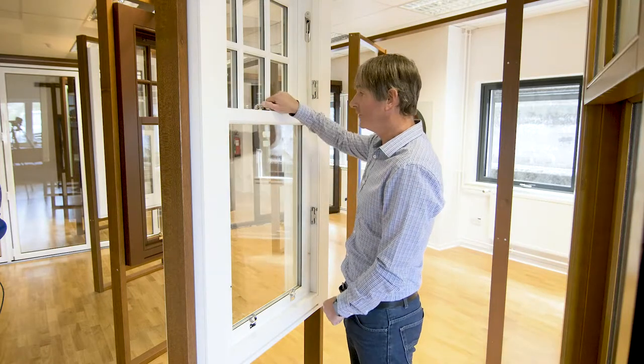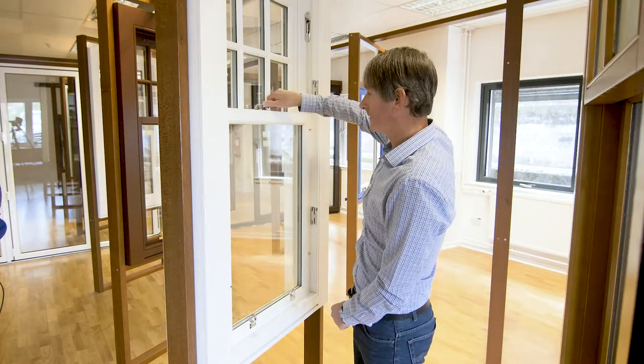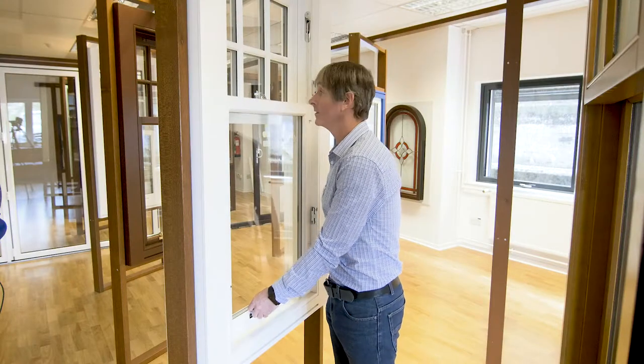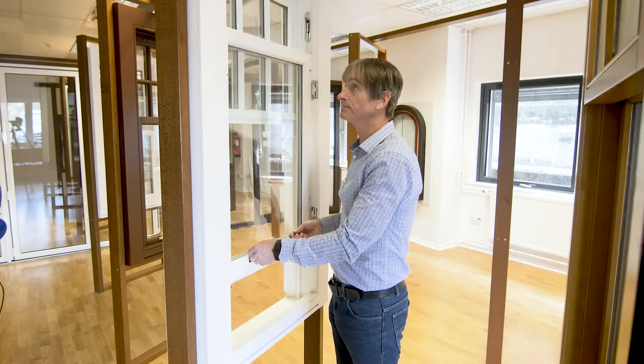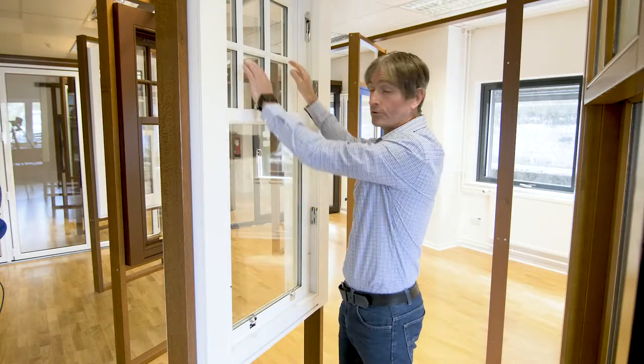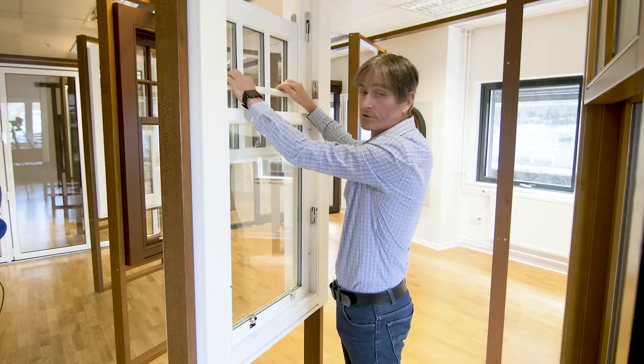To operate the sash case windows from inside, you undo the sash fastener by unscrewing the arm, and therefore the sash will then be able to slide upwards. The top sash will also be allowed to slide downwards.